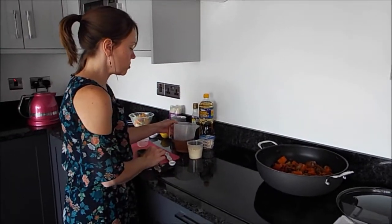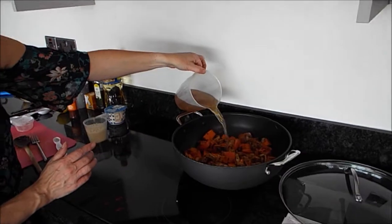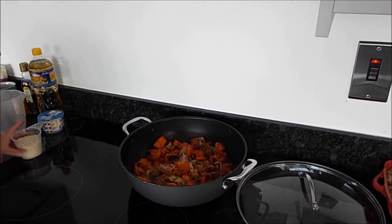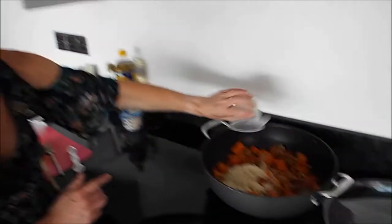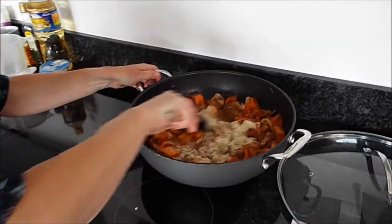So the stock has dissolved — mine's in a measuring jug, just be careful because the jug is obviously still very hot. Pour that in and add the almonds. It actually said eight tablespoons on the recipe, so apologies — there's an extra one in there now. Give that a good mix through.